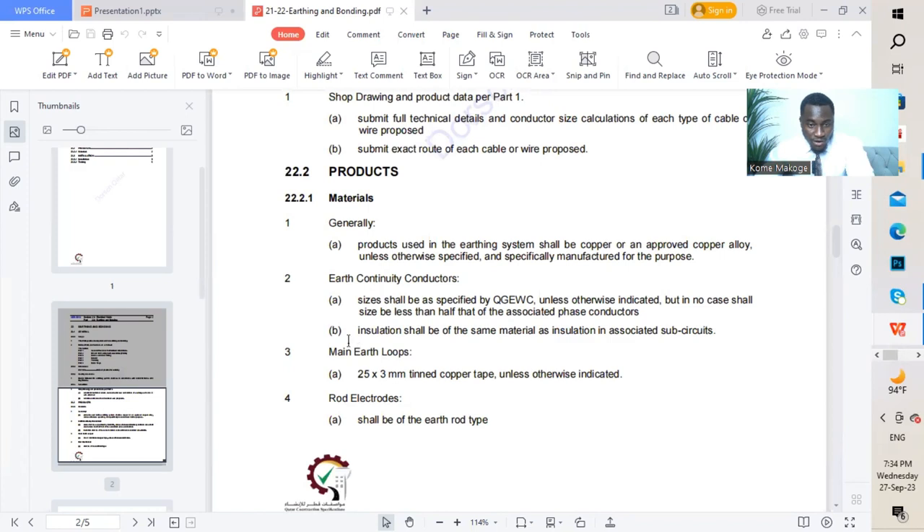Insulation shall be of the same material as insulation in associated sub-circuits — so all circuits will have the same insulation material. Moving to the main earth loop: we'll be using 25×3 mm tin copper tape unless otherwise indicated.